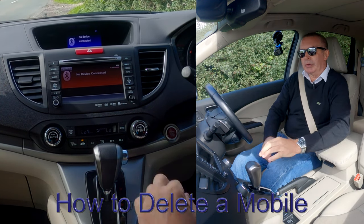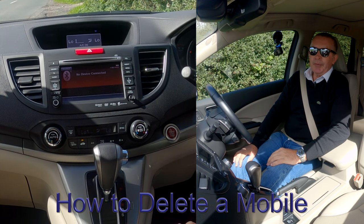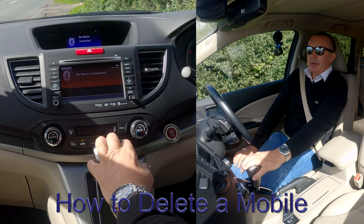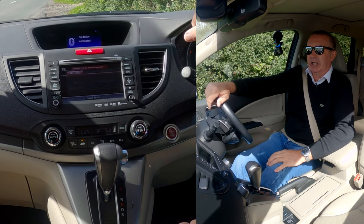I'll show you how to delete a mobile from the Bluetooth audio system in this 2014 Honda CR-V. From any screen, you've got up here Source and Telephone. If we click Telephone there...